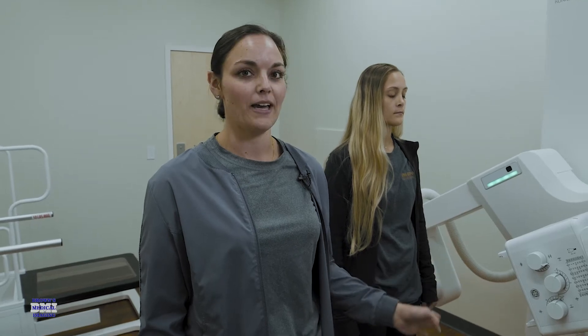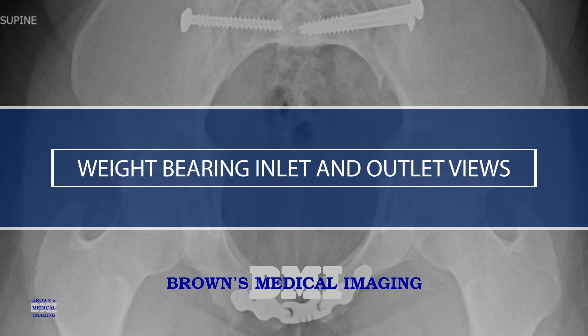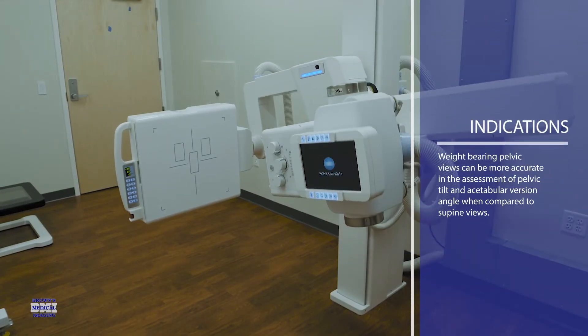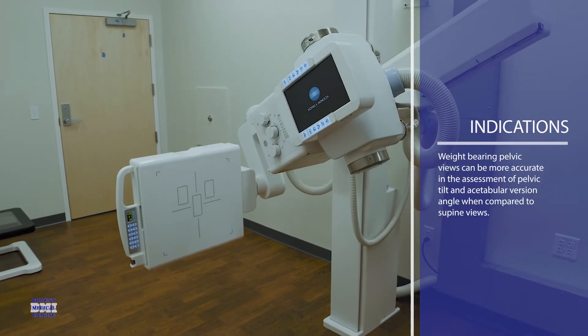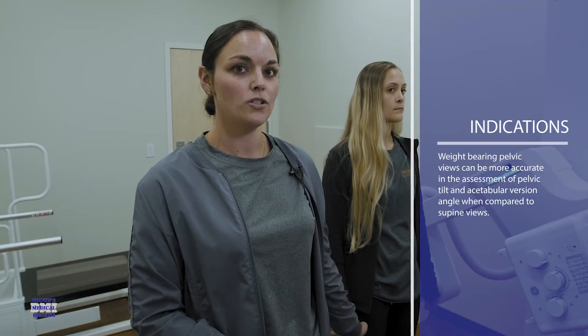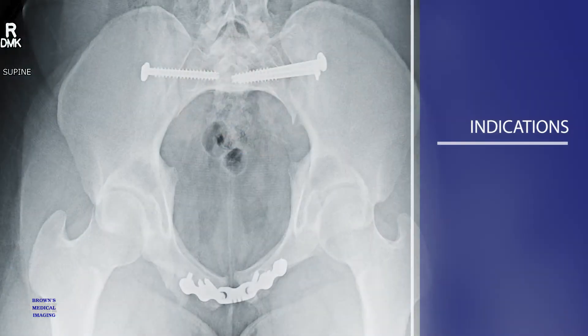We're going to do an inlet and outlet x-ray on the U-arm. This is much easier than the traditional laying down method, because laying down you have to angle cephalic and caudal. With the U-arm, you can just have your patient stand, turn around, and leave one caudal angle on.